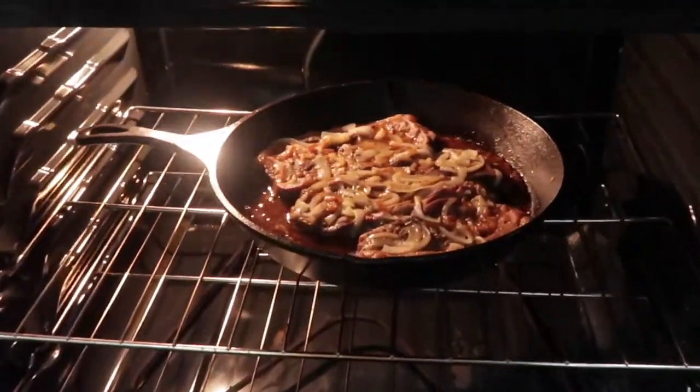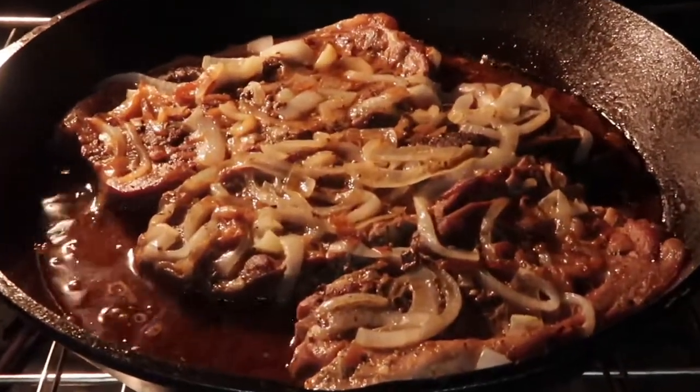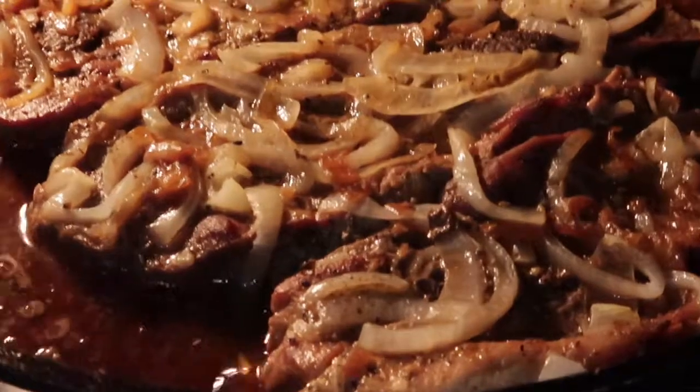I forgot to film the part where I took the aluminum foil off for the last 10 minutes and added just a little bit more chicken broth.